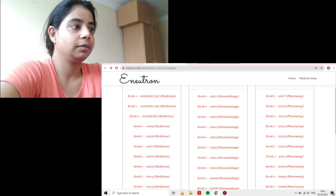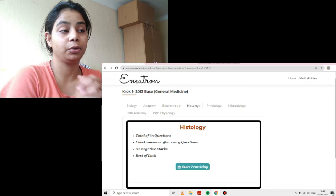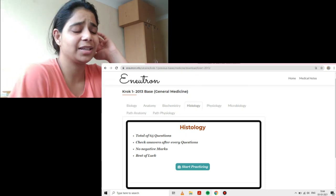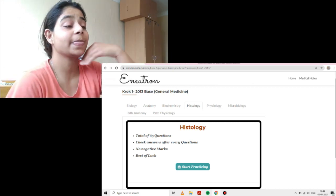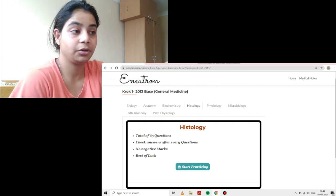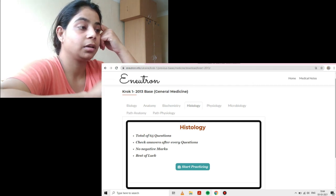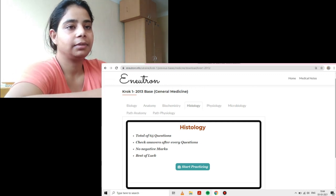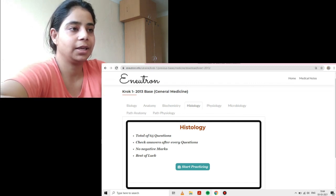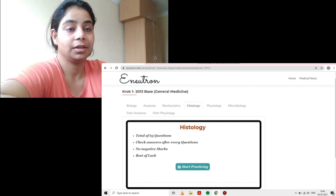You can do the question papers when you're done with all the subjects — it will really help you. Now let's talk about the two catches. There is one question present twice in E-Neutron and both times the answer is different — one is correct and one is incorrect. The more you practice and discuss with your friends and teachers, you will realize which one is correct. So it's really important to practice as much as possible.